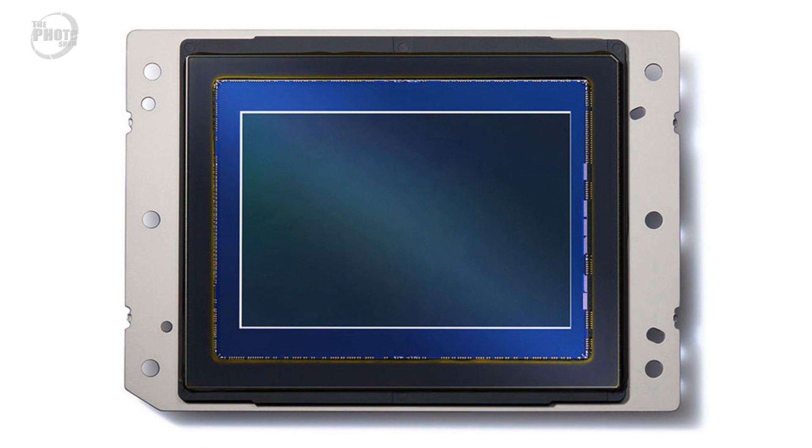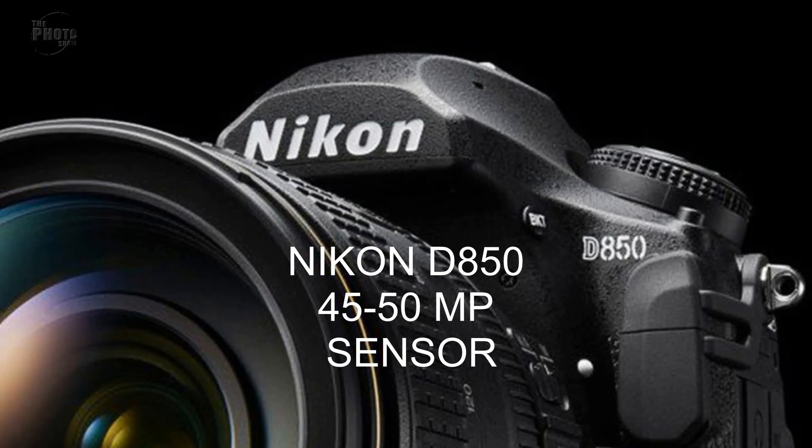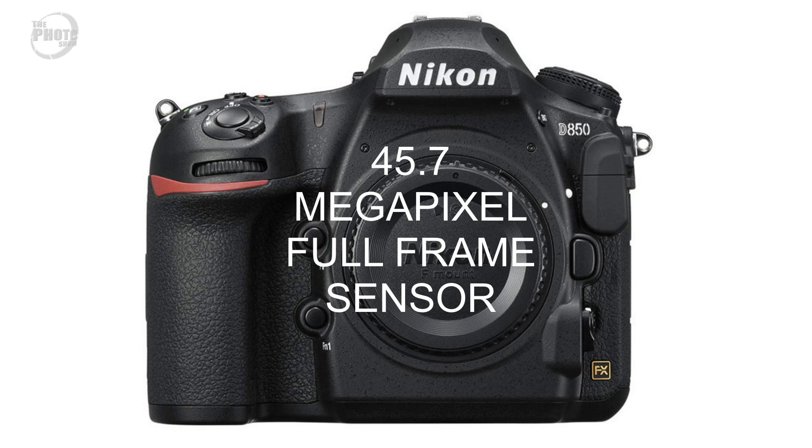Starting off with the sensor. We always knew that the D850 was going to be a full frame sensor - the D810 was a full frame sensor and as its successor the D850 was going to be a full frame DSLR. The megapixel size was the question. There were rumors that Nikon were going to put in something like an 80 to 100 megapixel sensor, but I personally didn't feel that would make sense. As you can see in the original video, I predicted a 45 to 50 megapixel sensor. The Nikon D850 actually has a full frame 45.7 megapixel sensor - so let's call it 46 megapixels. We were virtually bang on with that prediction.